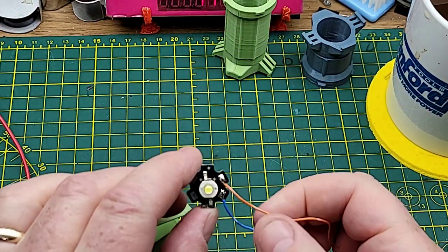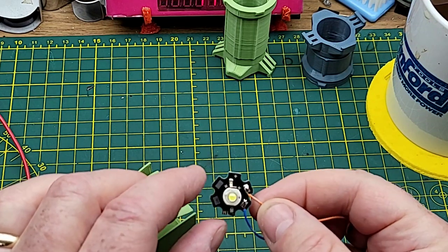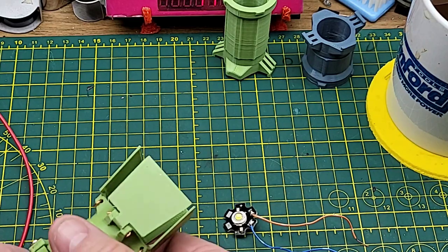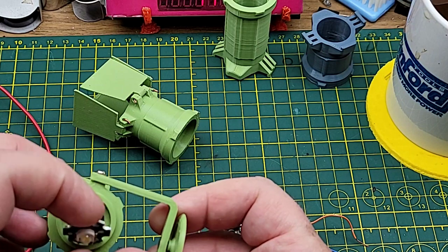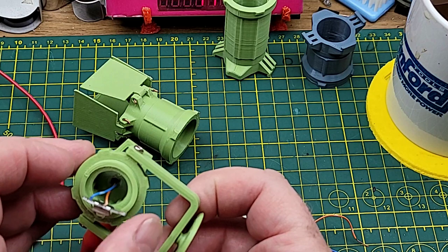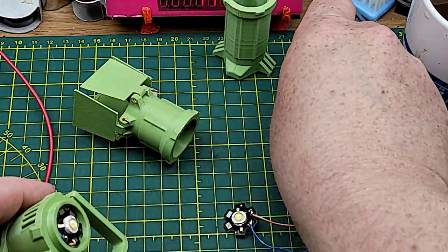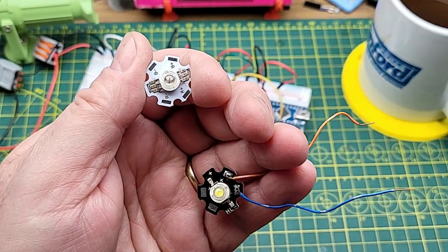The light designed to fit inside is these little star-style — I think Big Clive calls them Luxeon star-style — 1-watt LEDs. I suppose you could find a 3-watt in that same size and it would fit in there too. That's what I've got in here, just on a couple of short little wires. There is a little bit of room in the back for electronics, but not too much — I've been thinking about putting some control electronics back there to do some fancy things.